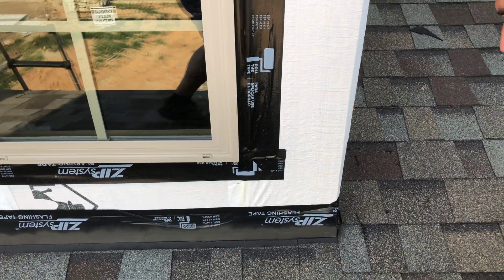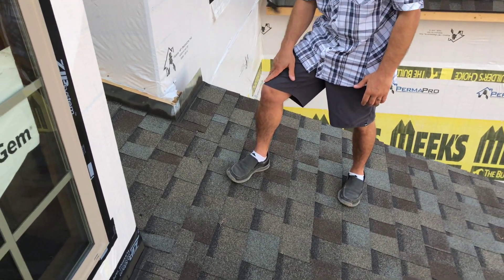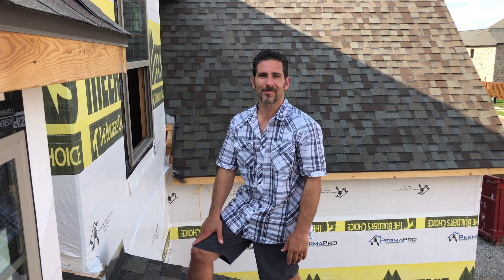As you can see, long term these are not solutions. This is going to be a major issue. For proper installation, visit our website, weatherproofingamerica.com. Thank you.